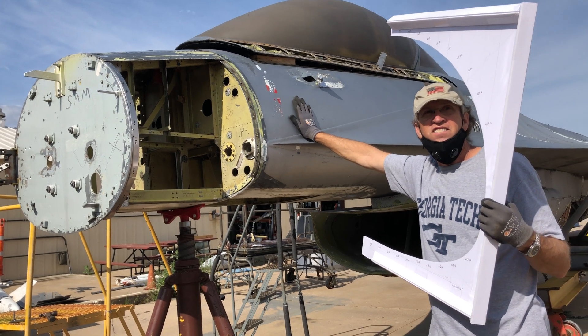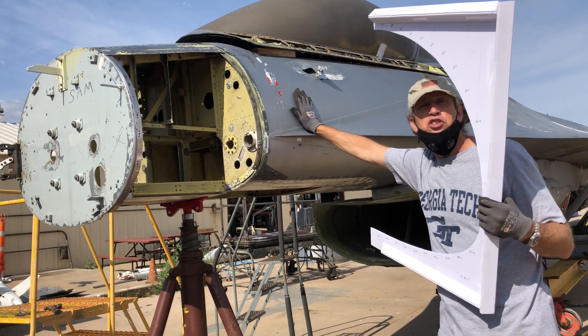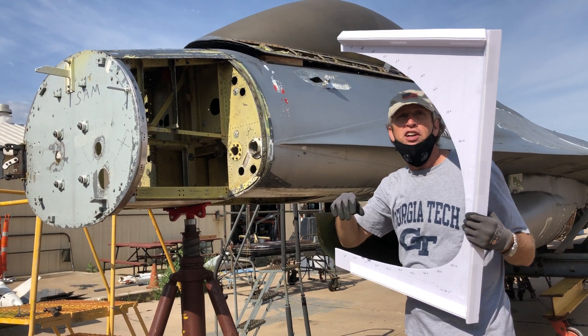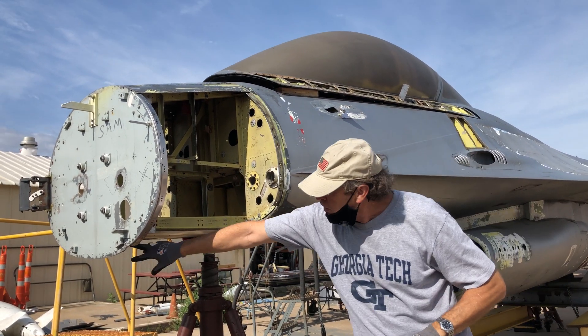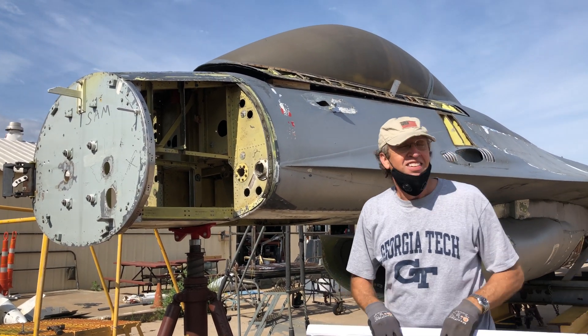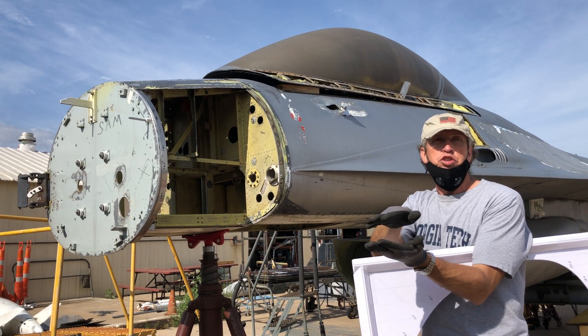The new nose is actually 10 inches shorter than the production nose. It's pointier and flatter, so that's why it kind of looks longer in some pictures — it's more slender. It's about 3 inches less deep, and about 10 inches shorter where it comes to a sharper angle.